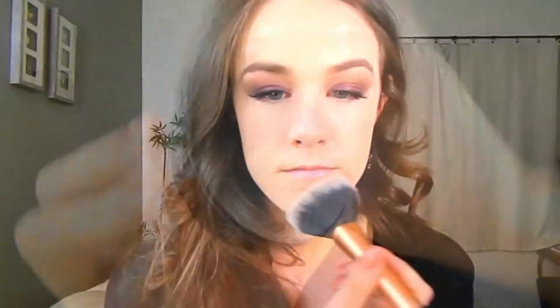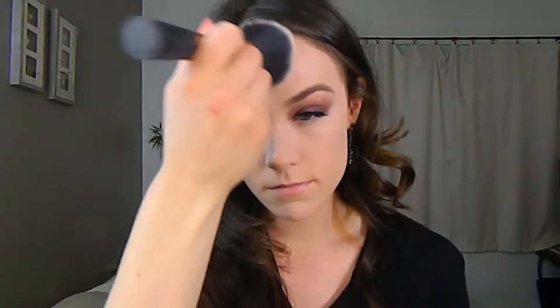To set everything, I am using Bare Minerals Mineral Veil with a big powder brush from Real Techniques, placing that on my chin, under my eye, and my forehead. I have dry skin so I don't need to set the rest of my face because it won't budge.